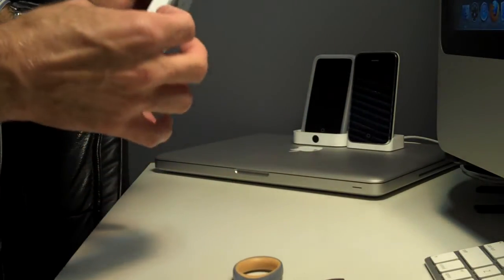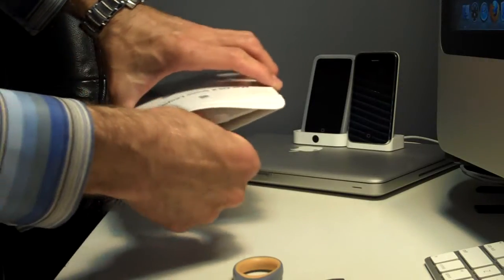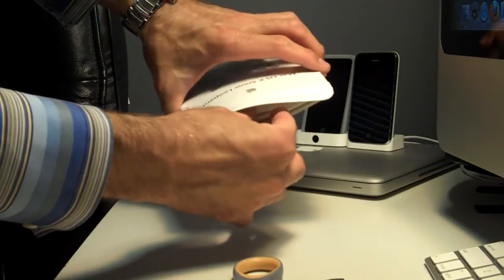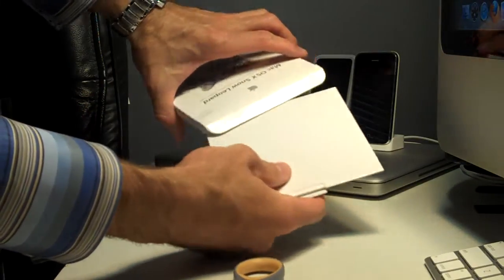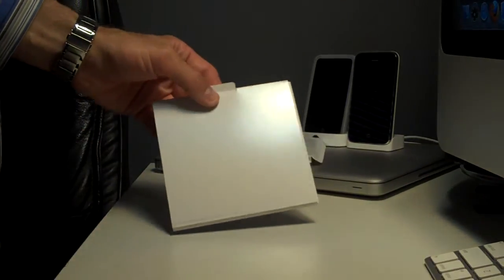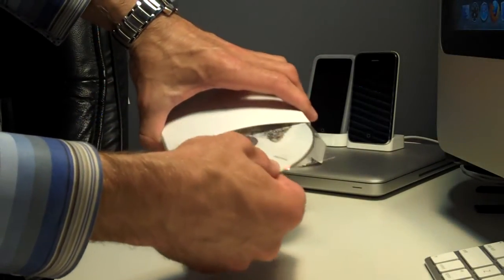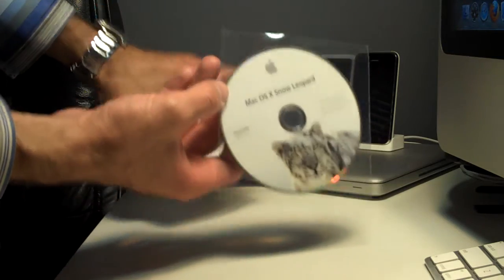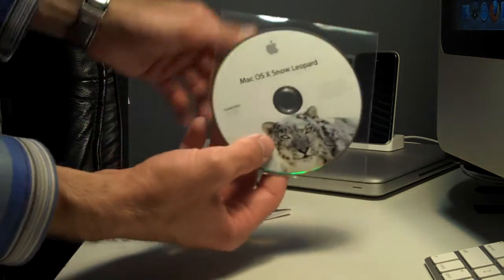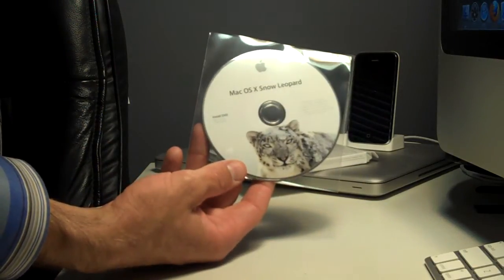Okay, let's see if there are five discs in here. I guess there's one disc and five licenses — I didn't realize that. Alright. Install DVD.